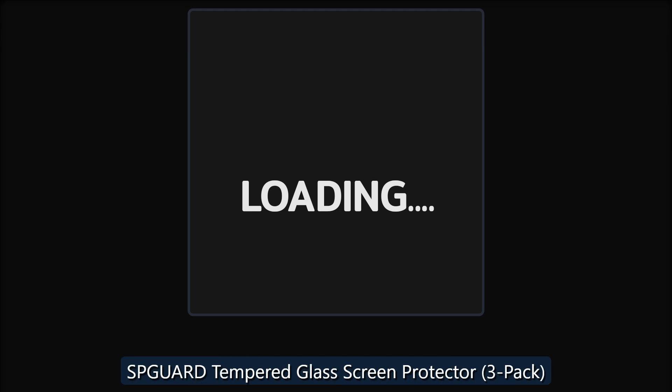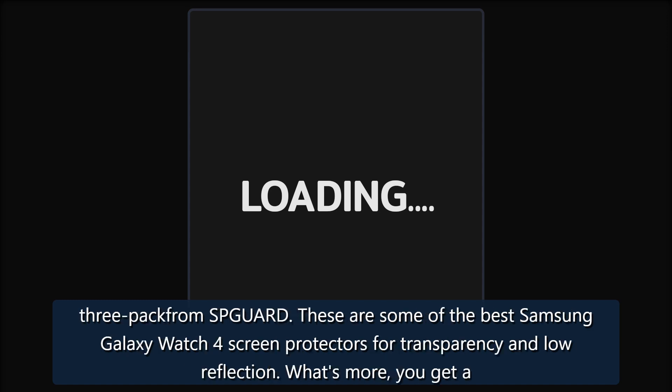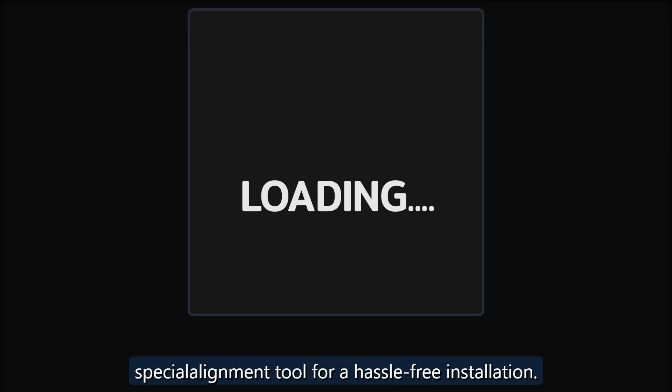Amazing Precision — SPGuard Tempered Glass Screen Protector Three Pack. A common concern when using screen protectors is not getting it perfectly aligned on your watch. Fortunately, you don't have to worry about that with this three-pack from SPGuard. These are some of the best Samsung Galaxy Watch 4 screen protectors for transparency and low reflection. What's more, you get a special alignment tool for a hassle-free installation.